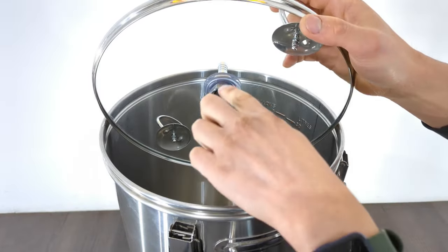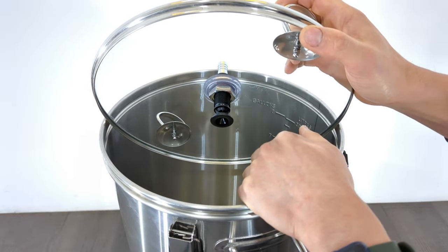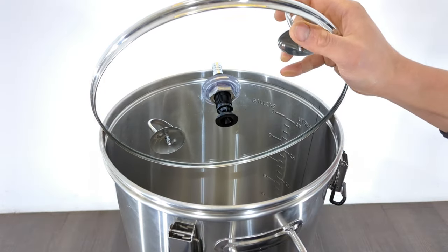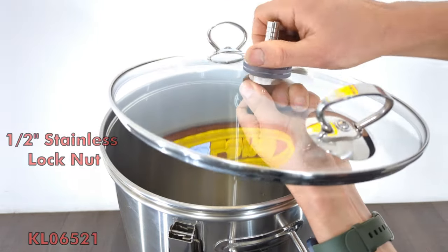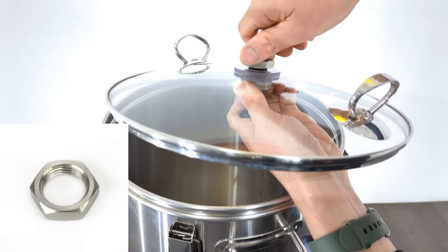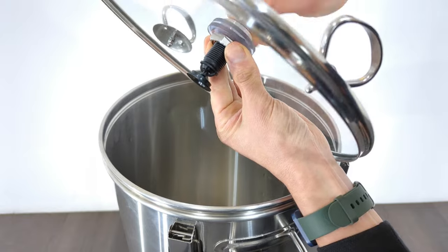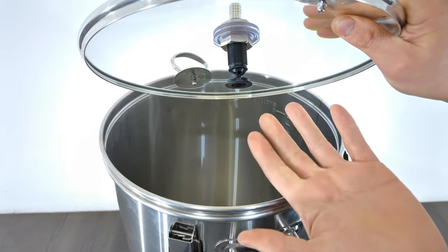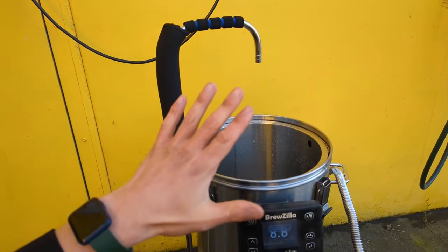Some of you guys might be wondering why we've got this really long half-inch thread here. The reason is so you can basically mount it to lids as well - this is on a Brazilla lid for instance. If you've got pretty much any brewery, you can drill a 22mm or 21mm hole through the lid and then use a couple of half-inch nuts and mount it to a lid like so. The other reason the thread is long is so you've got a little bit of height adjustment - you can undo this nut and twist this in or out to set the height inside your boiler or malt pipe.